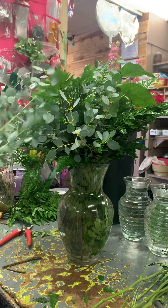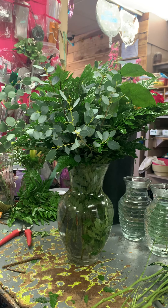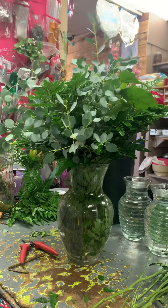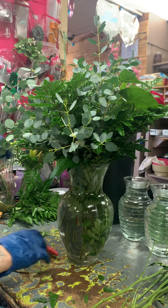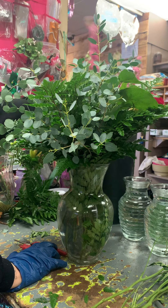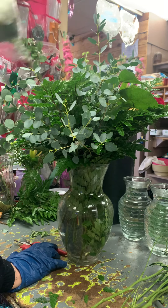A lot of people have never seen wholesale flowers. If you're in flower school you probably haven't seen it, but once you start working in a flower shop you're going to deal with wholesalers a lot. We have a wholesale truck coming in a little bit, so I'll take you guys into the wholesale truck when they come and show you a bunch of different flowers.